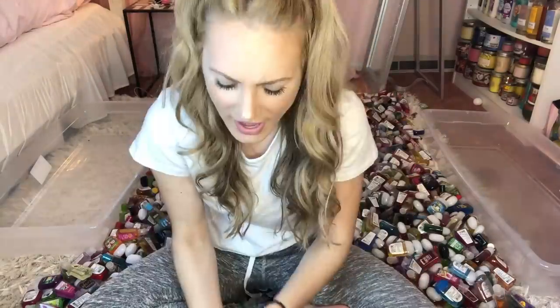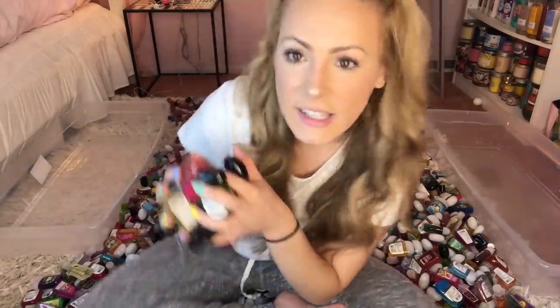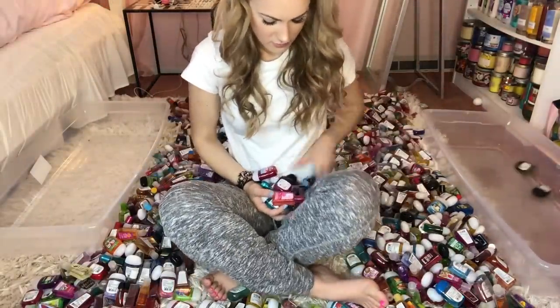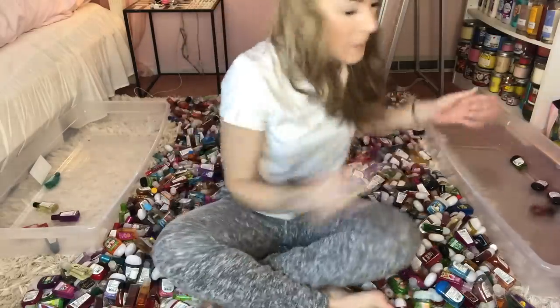We're going to get down to business, and in the process of organizing these we might play some games. I have a handful of pocketbacs. I want to see if you guys can comment below your favorite candy by the time I am done putting these pocketbacs into their bins. Ready, set, go! Did you guys do it? Comment below if you succeeded. I'm really excited to look through the comments and see what your favorite candies are.